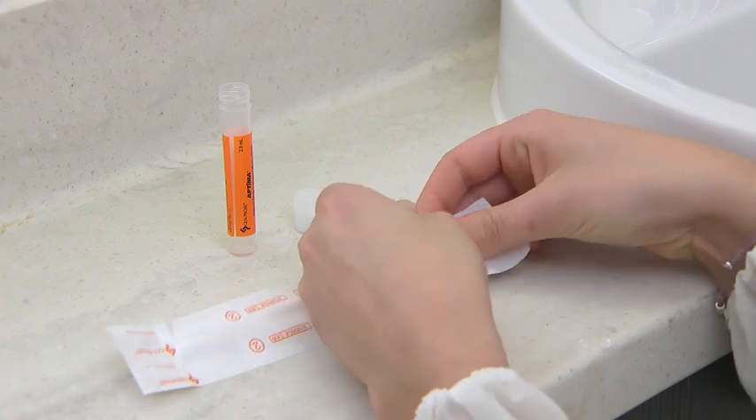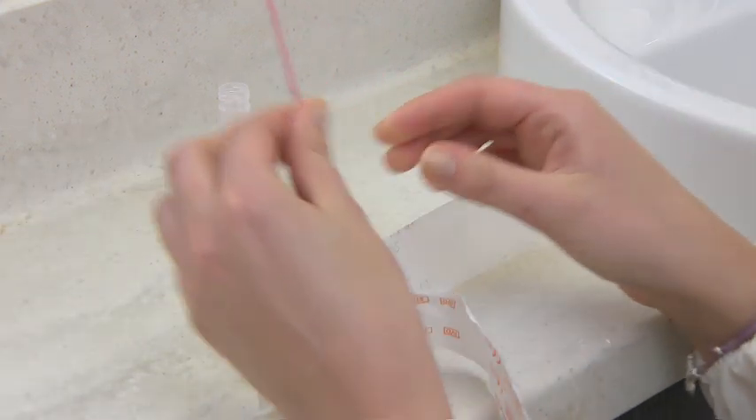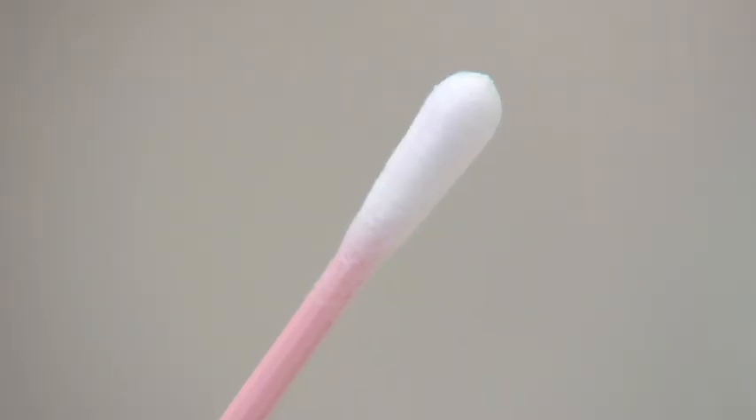Remove the cotton bud swab with the pink shaft from the paper pack with the orange writing. Be careful not to touch the cotton end of the swab.